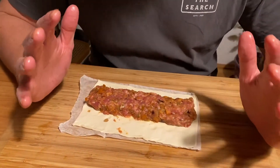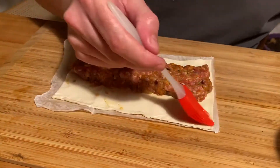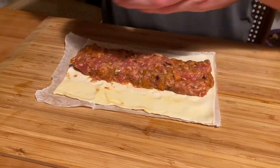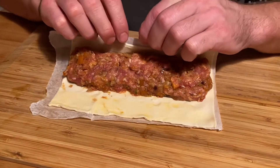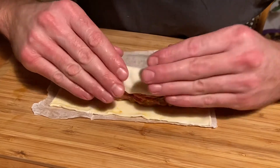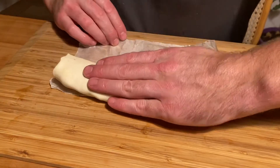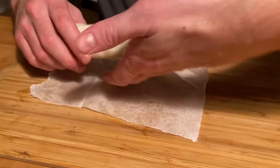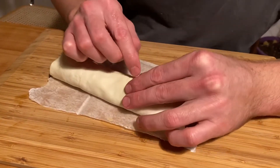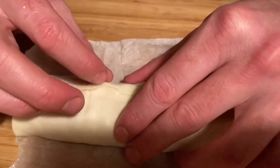After washing your hands, apply some egg wash across one side of the pastry, then fold it over. Make sure you get a nice seal on it — I like to push the seam down a little bit to make sure it's secure all the way along.